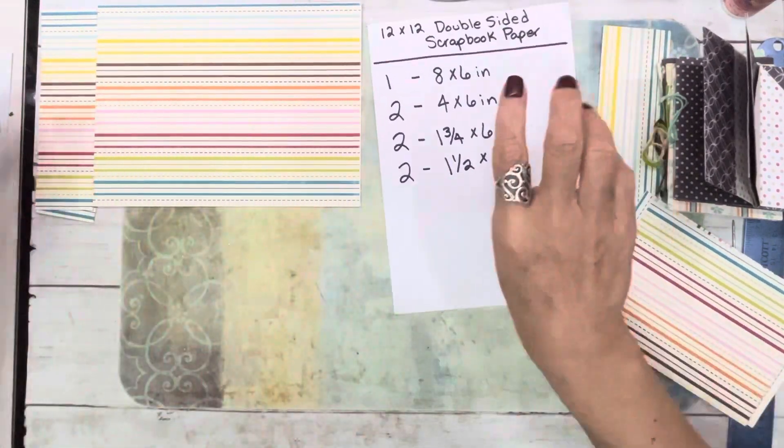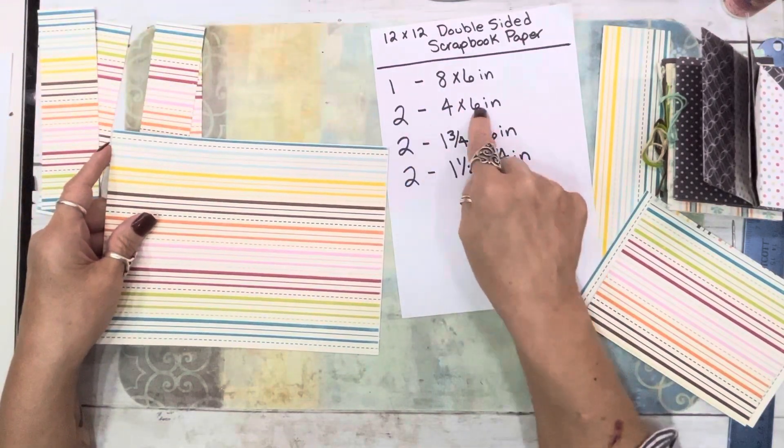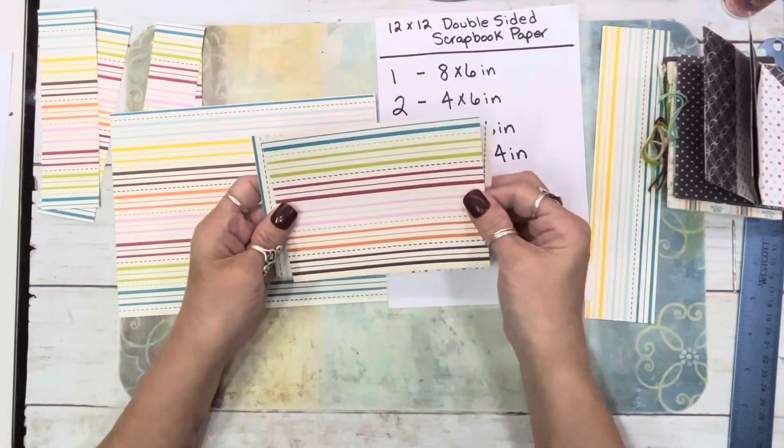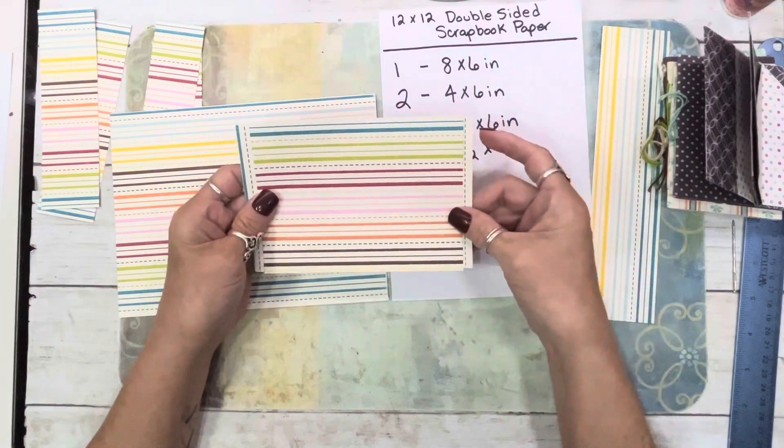I cut mine wrong — I only did one 4x6 instead of two. Since I cut it wrong, this is what I have. But I'm going to show you how we can still make that work.